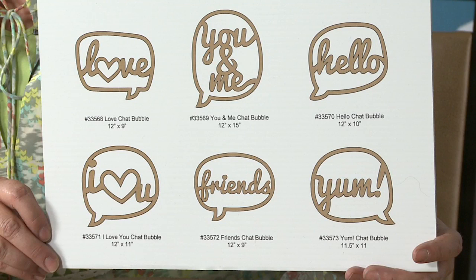It's a great way to use those fun scraps or pieces that you think are so beautiful that you want to have a beautiful wall decor piece. All you have to do is put that beautiful piece of paper behind your chat bubble and hang it on the wall. It depends on what message you want to say with your chat bubble.